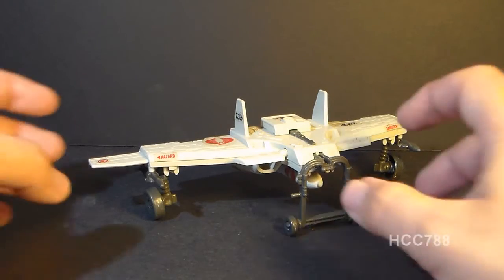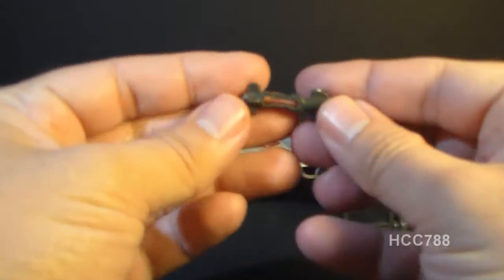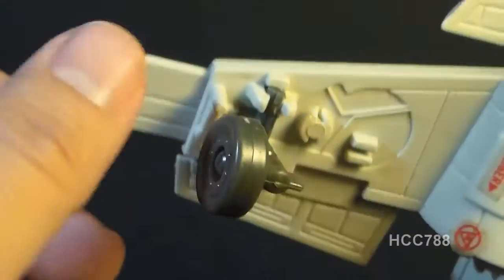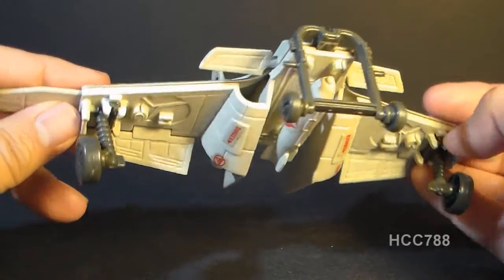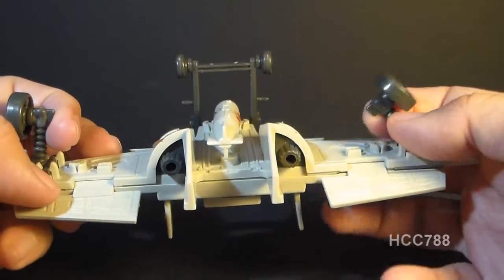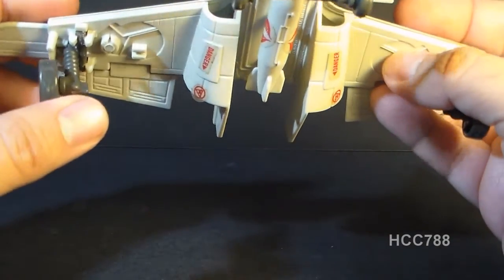Let's look at the Cobra Claw's parts and features, starting with the missiles on either side on the underside. The blueprints call these 10-pound HE-8 Venom Missiles. They are identical, and they both have a dumbbell-shaped slot that pegs into the corresponding peg on each wing. The Claw has retractable landing gear — you just push them up to retract them — and these remind me a lot of the landing gear on the Cobra Rattler jet.